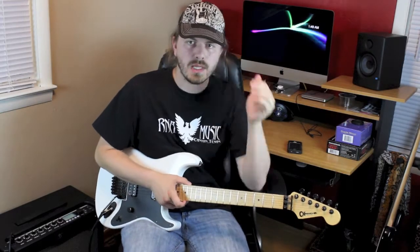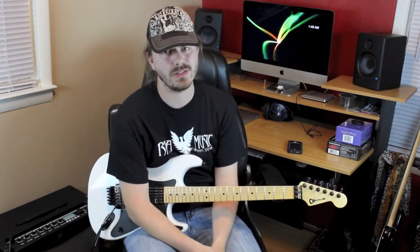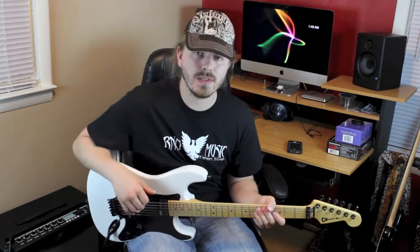Hey guys, welcome to another of Robert's quick licks. I think we're getting close to 30 of these — this is 28 or 29. I usually don't know and this time is no different. So here's our lick.